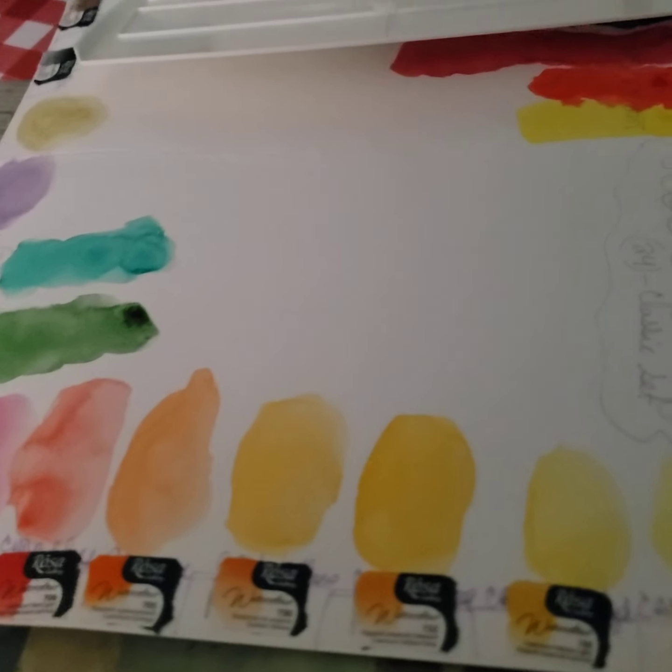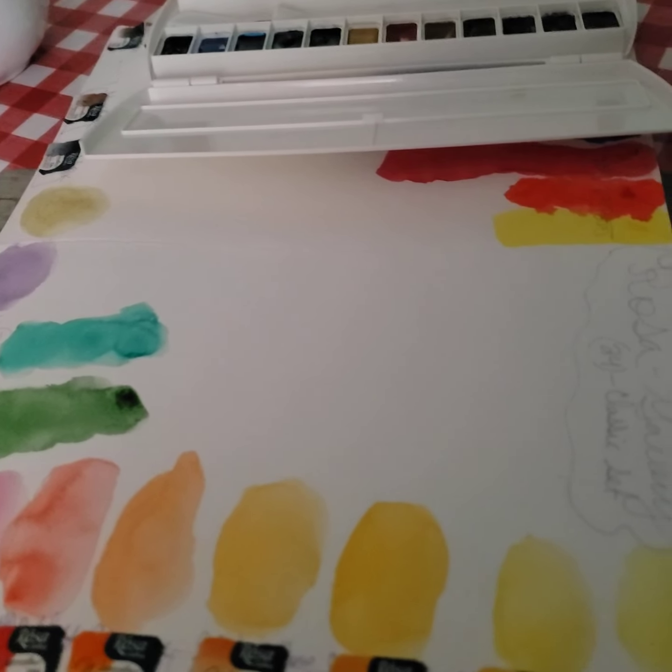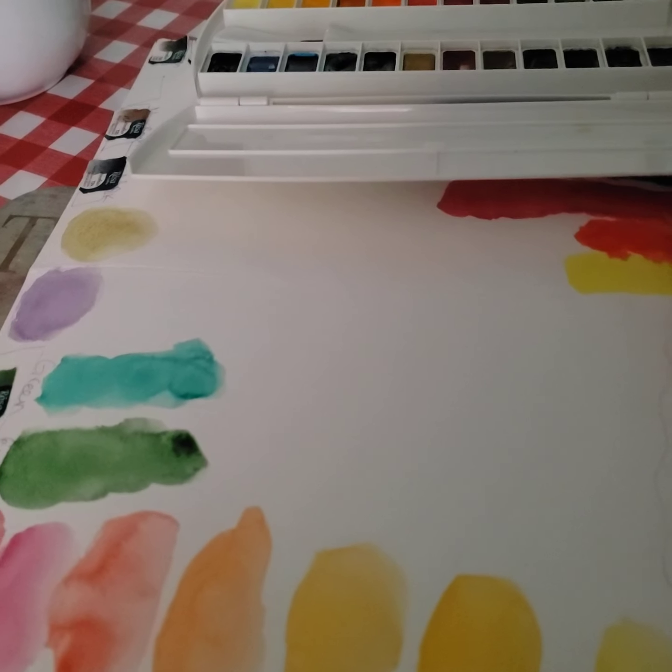I'm telling you, this will be a good introductory set for anybody — professional, beginner, intermediate, whatever. This is the set that you want to get.